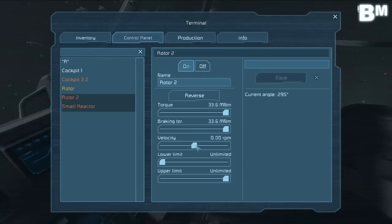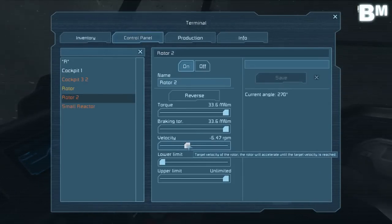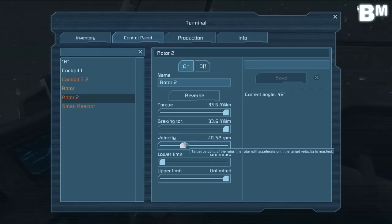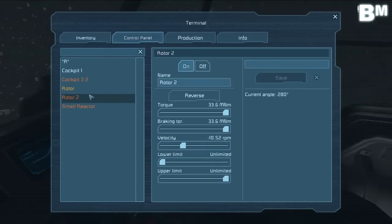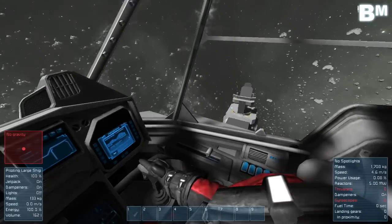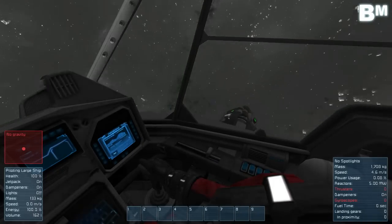Let's see what happens if we put the second rotor at 10 RPM as well. You can already see it in the background — our speed has definitely increased. So now we have both rotors at 10 RPM: 4.6 meters per second. An exact double in speed.